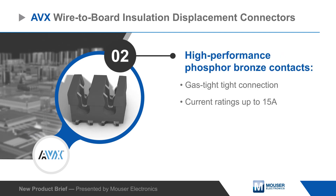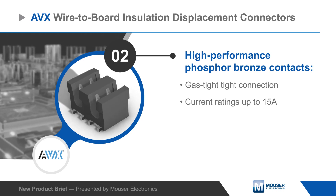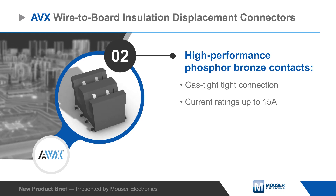High-performance phosphor bronze contacts form a gas-tight connection with the wire and have current ratings from 1 to 15 amps, providing connectivity for power, ground, and signals.